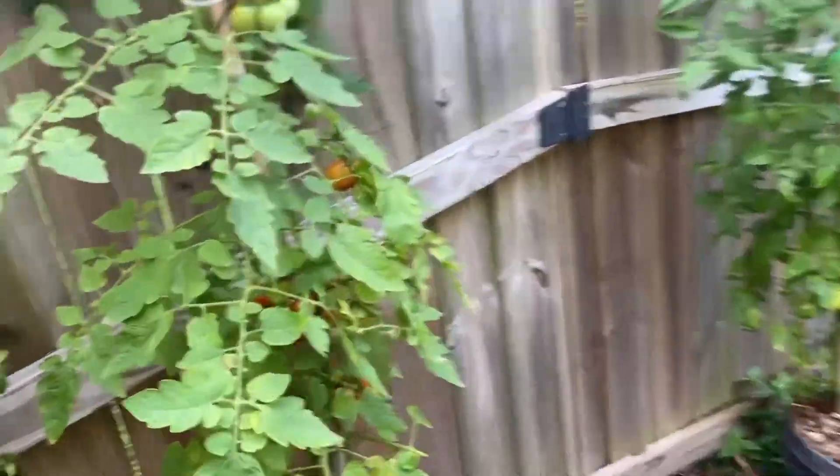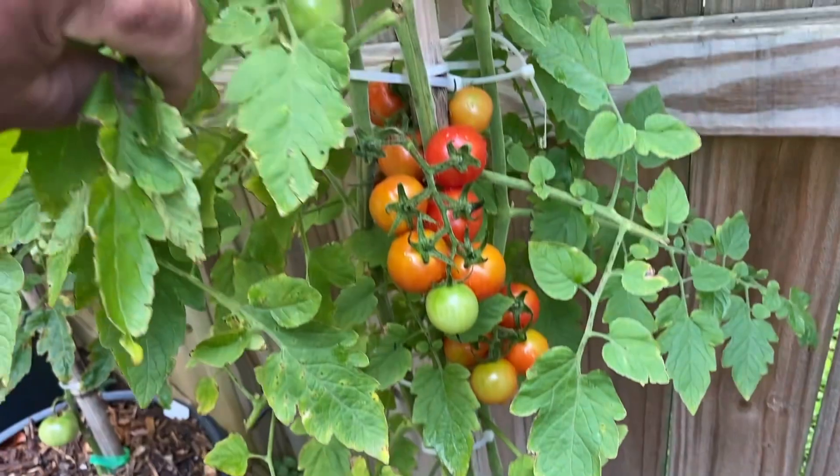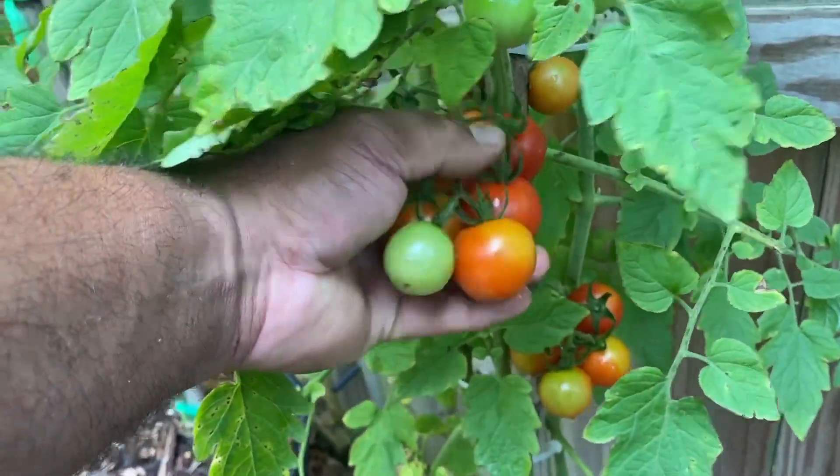Now some of these tomatoes over here on this one right here — they all just started getting red, really nice. These are nice little tomatoes. I snack on them, the chickens snack on them. Very nice.